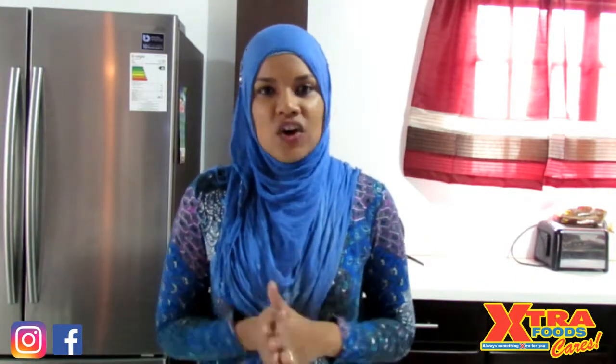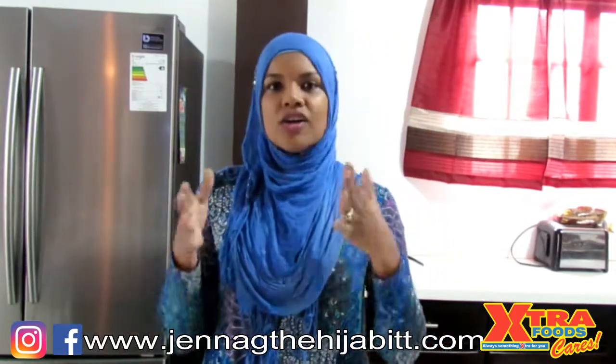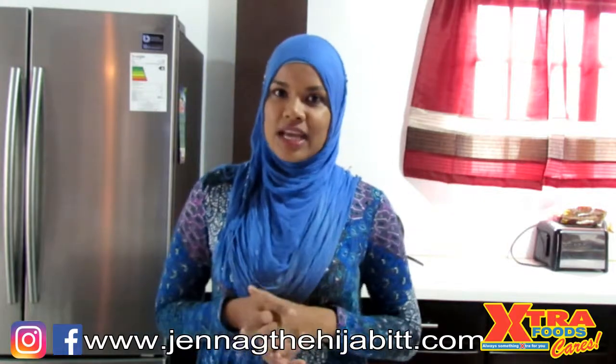Hey, salaam alaikum everybody, it's Jenna Ji from TND, welcome back to my channel. It's a very rainy day here in Trinidad and the only thing I could think about is some nice hot spicy or peppery curry. So today's video we're going to be doing a delicious curry goat, Chenny style. Curry is a favorite here in Trinidad — we all love a good curry and everybody has a different way of making it.